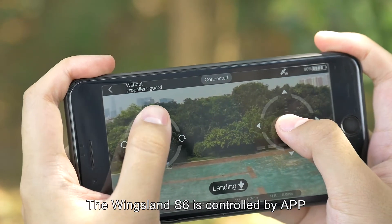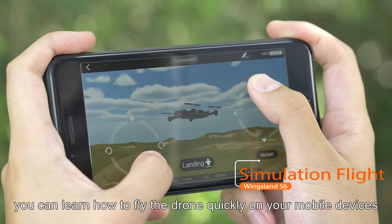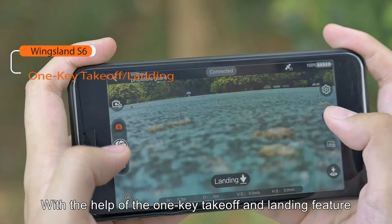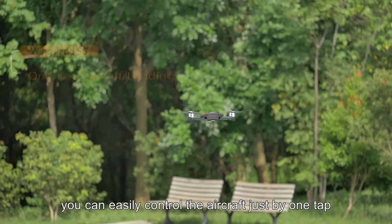The Wingsland S6 is controlled by app. You can learn how to fly the drone quickly on your mobile devices, even for 100% beginners. With the help of the one-key takeoff and landing feature, you can easily control the aircraft just by one tap.